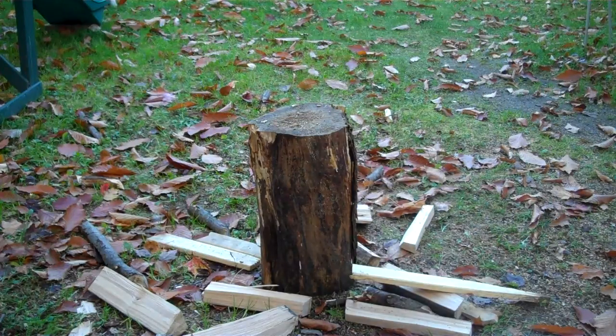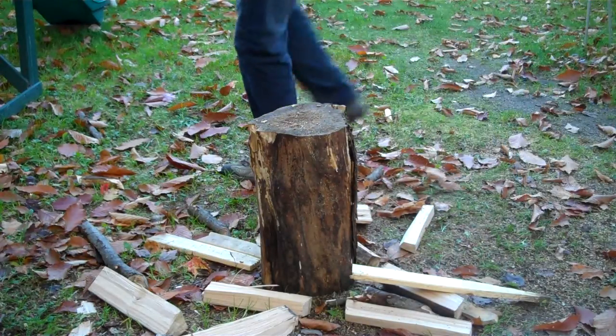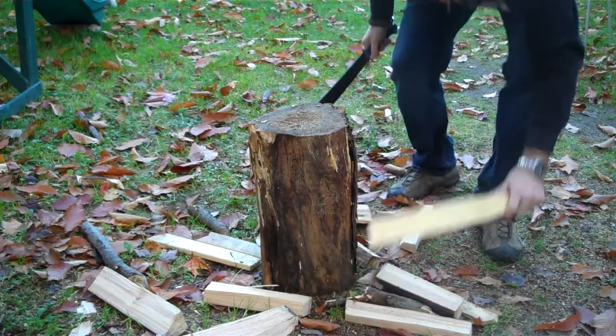Hey guys, just finished shooting my video to demonstrate the Kershaw Camp versus the Condor Barong, and I just want to show you guys something I tested but didn't think was going to work — I actually tested it.